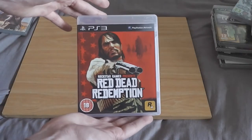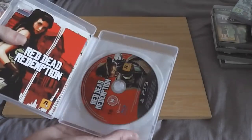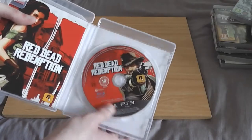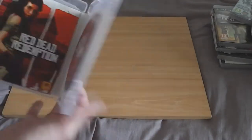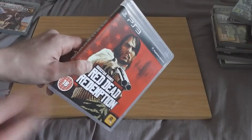Red Dead Redemption — I own this on the 360 but bought it on the PS3 because it's a fantastic game. I'll likely get rid of the 360 version if it ever comes out on PC, which it really needs to. This is complete with the map, manual, everything, and in great condition for the price I paid. Red Dead Redemption — great game to pick up.